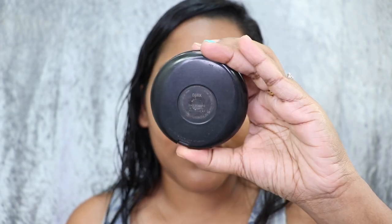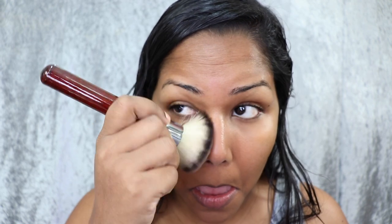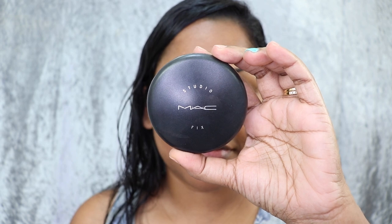Now I'm going in with my MAC Blot Powder in Dark to set wherever I've applied the concealer. Next I'm going in with the MAC Studio Fix Powder in NC 45 — that's my shade — and I'm going to apply this onto the rest of my face. Basically I'm just using a powder foundation for this tutorial.